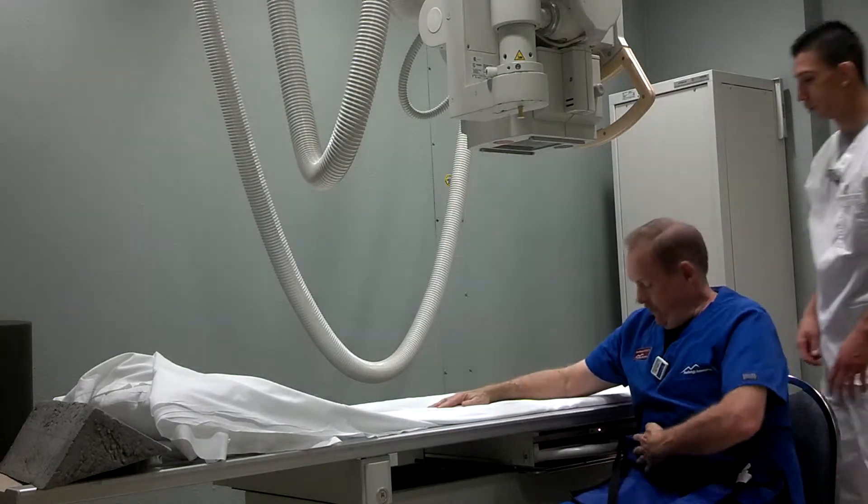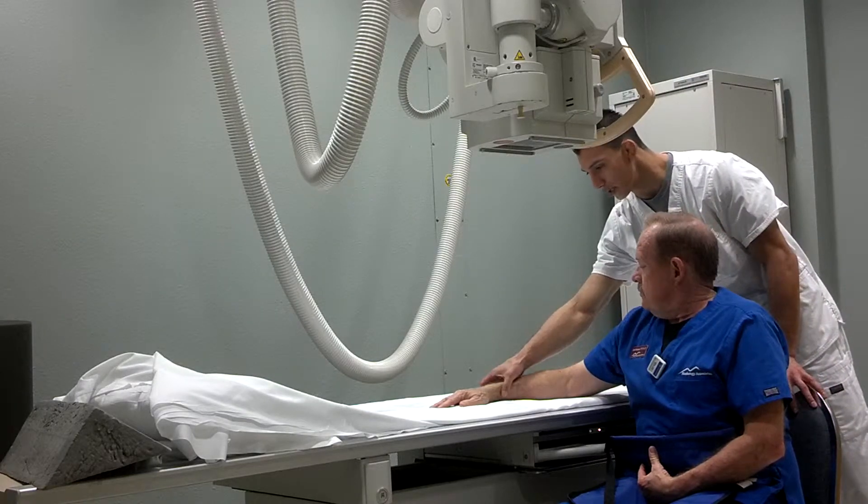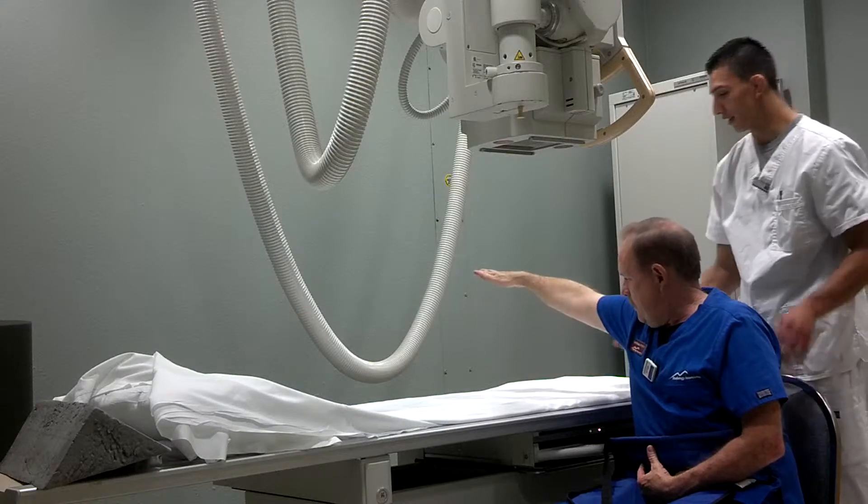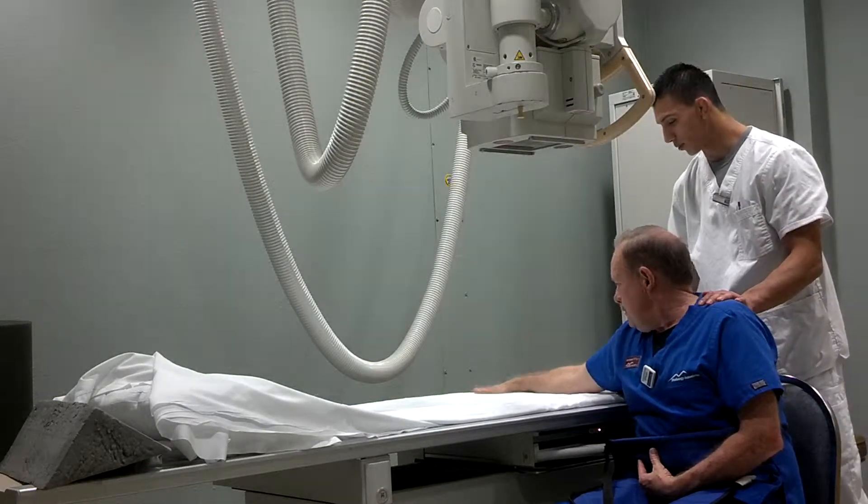Yes. Alright, so we're going to extend your arm about 90 degrees, so you're going to have it out that way — just like that. And flat down, palm down as well.